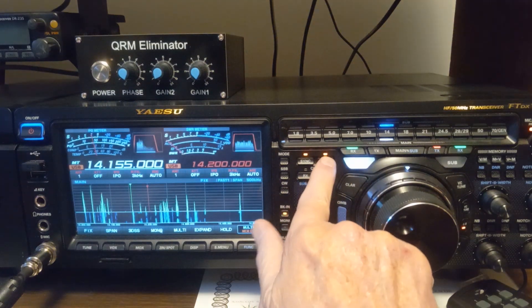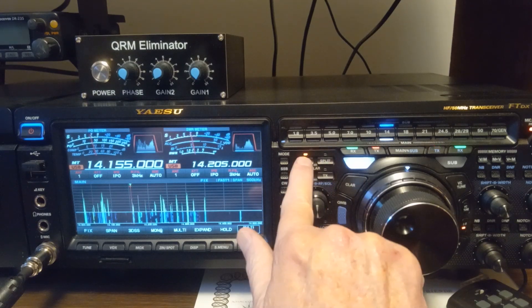Now we're going to get out of the split. Let me turn it off.